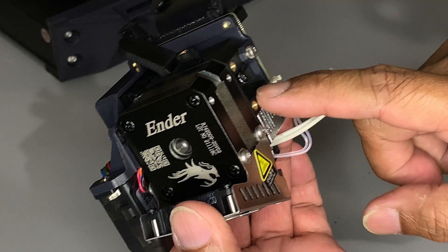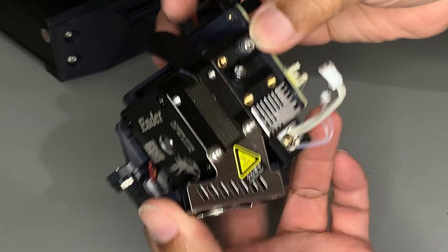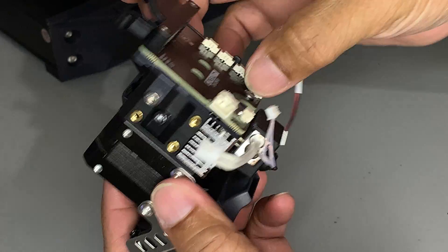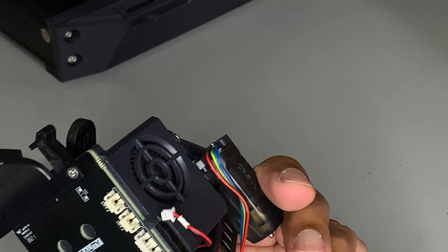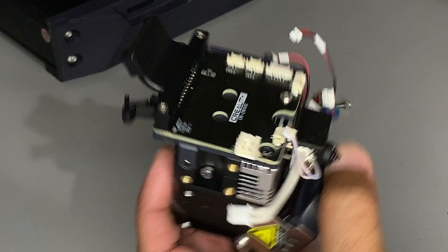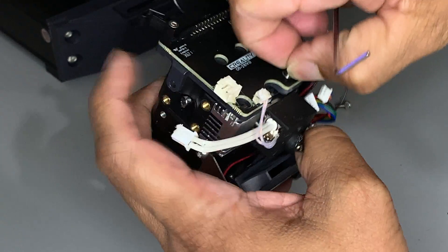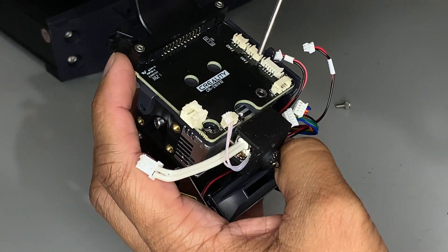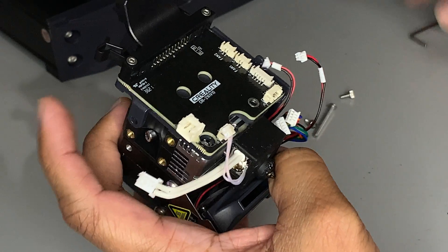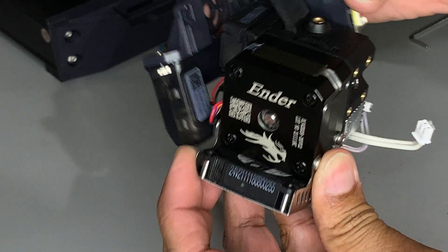To remove the extruder from the bracket, we need to undo the screws — one here, one here, and another one on the other side. Then just slide the extruder out.